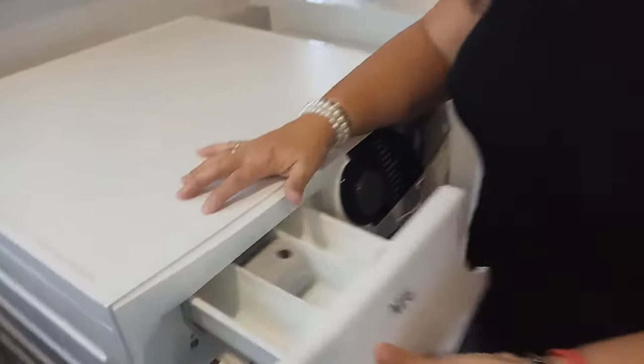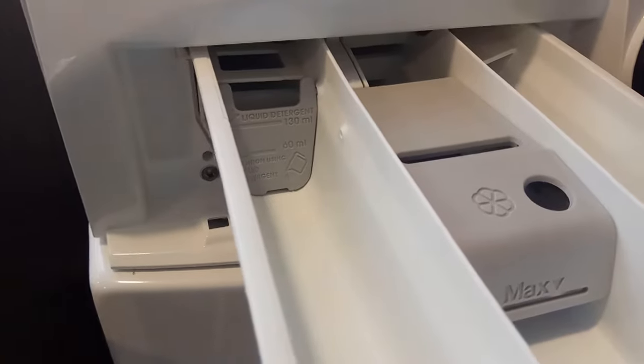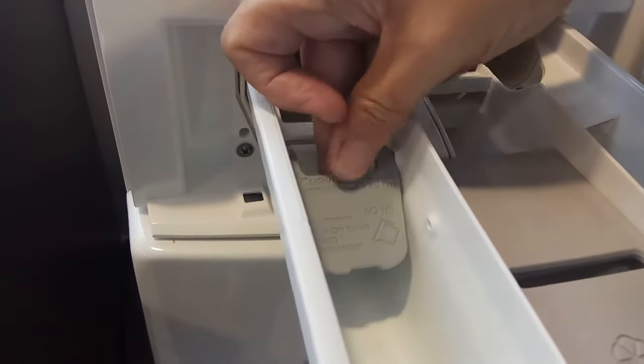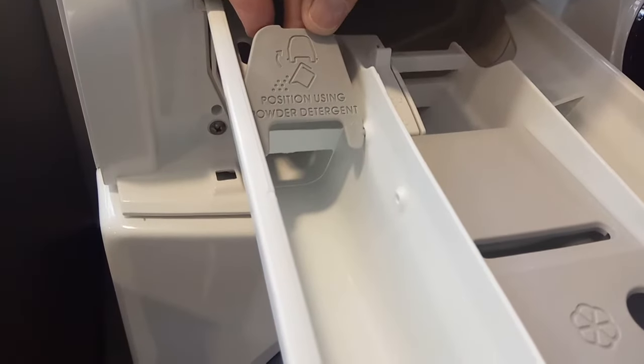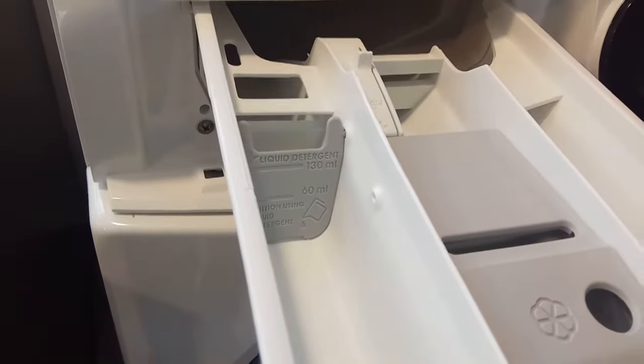With regards to washing machines, if you're using a powder, sometimes people state that they can still see powder within the drawer. If you look, there is a flap here. If you push this up, that is the position for using powder detergent. Flap down is for liquid detergent.